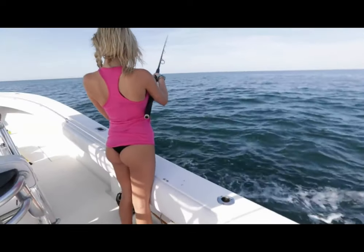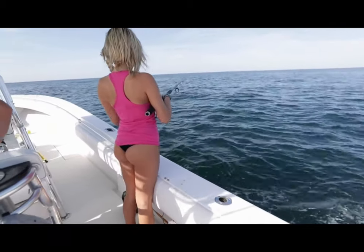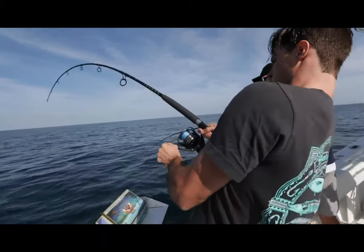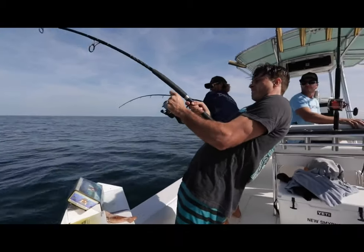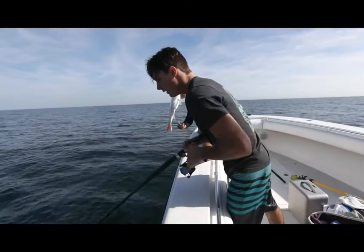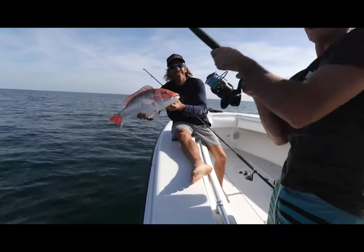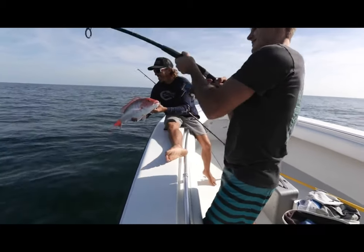Drop it and let it go until you feel it hit the bottom. First drop of the morning — light tackle spinning rods, dead bait. Not bad. Peter might have something a little bigger. He takes it easy.